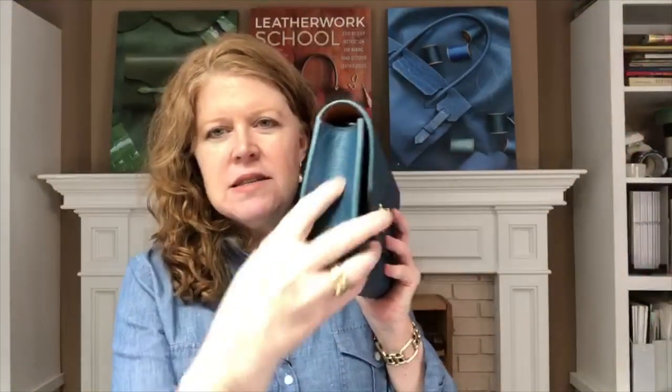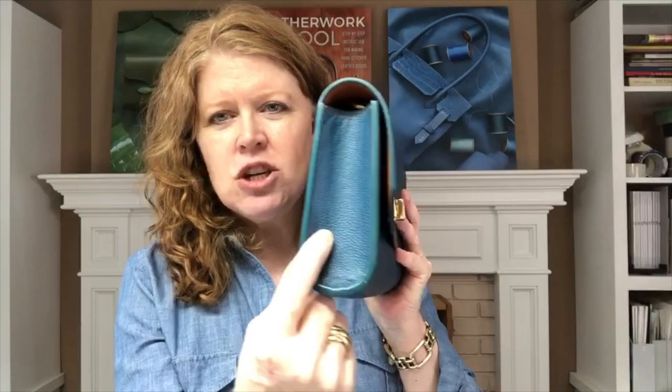What I want to talk about is gussets. Gussets are the end pieces — this is an end gusset design. You see how we've got a nice curve here for the gusset, no wrinkles, no pleating. This is a bag that's slightly larger than the clutch project found in the Leather Work School book. If you own the book, you're in the right place. If not, pop out to leatherworkschool.com and take a look.